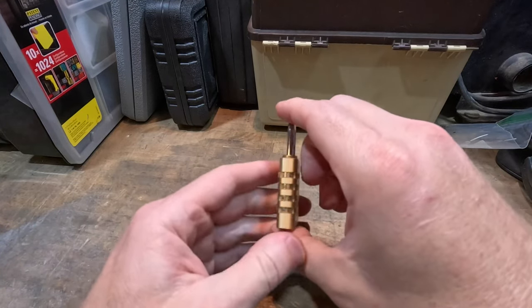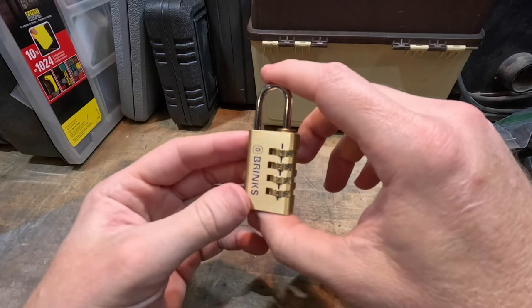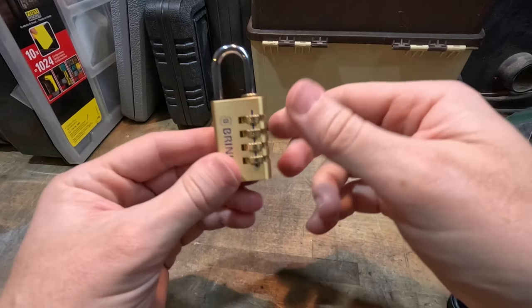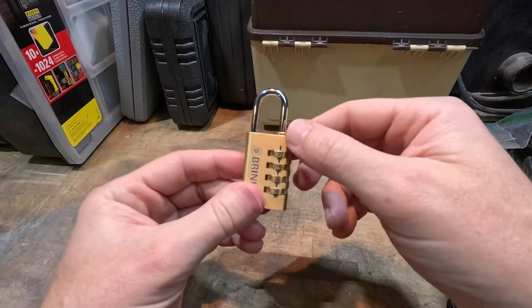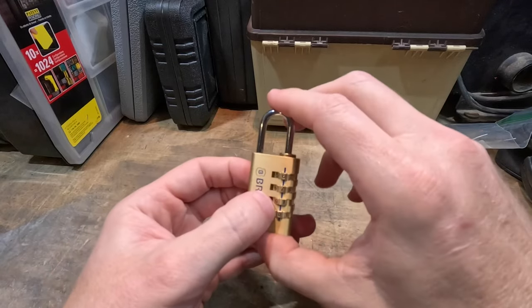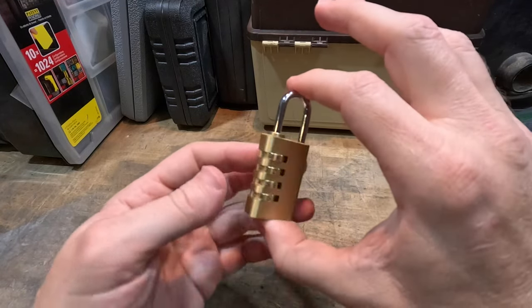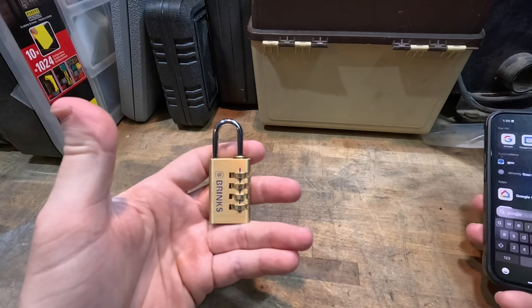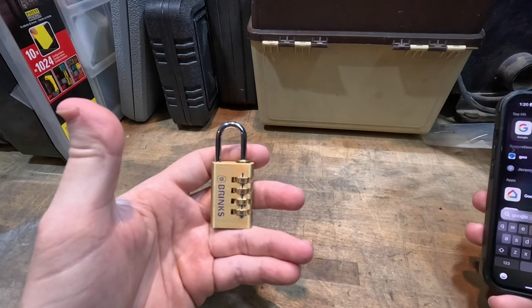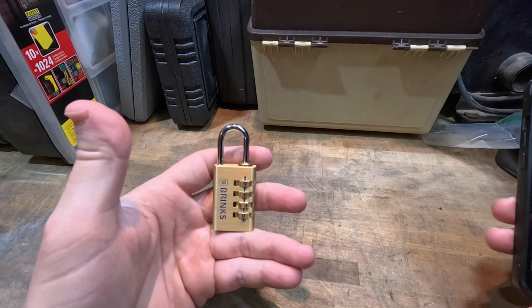I ran into an interesting problem today and thought I would share how I problem-solved through it. Basically this lock's combo was changed to something I don't know, and I wanted to figure out the quickest way to unlock it. I just got through paying nine bucks for it at Walmart and figured I would share the quickest way to open it.